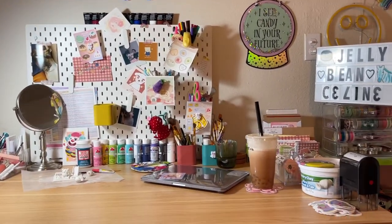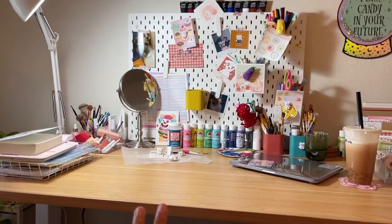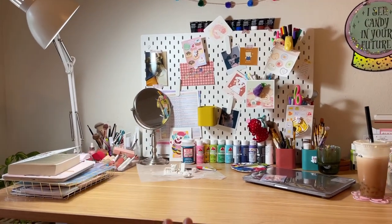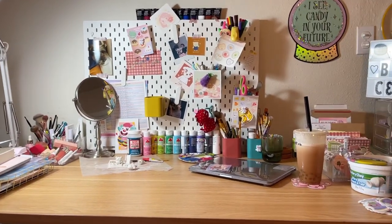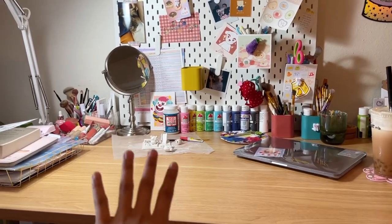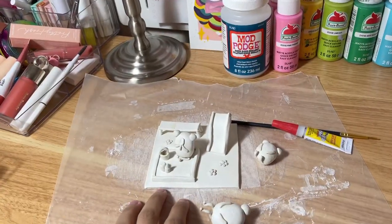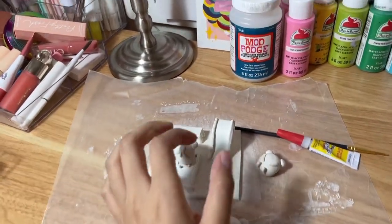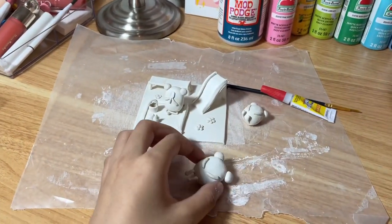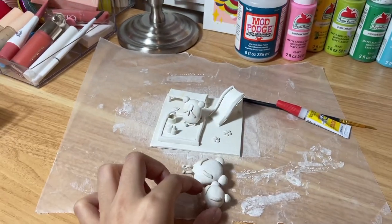Here is where all the magic happens, and by magic I mean this desk. I do everything from getting ready, doing my makeup — so it's my vanity — also my desk for school, also my clay studio. As you can see I'm working on a clay sculpture. Let me show you, it's so cute. This is froggies at the park. I made this little tiny slide and bench. This is gonna be the mom frog and look, a little tiny baby. So cute.